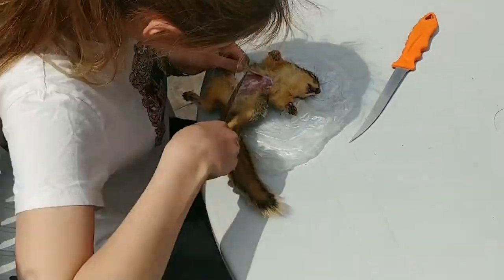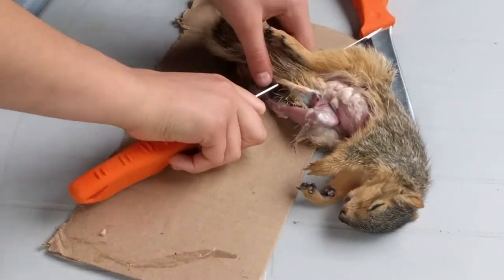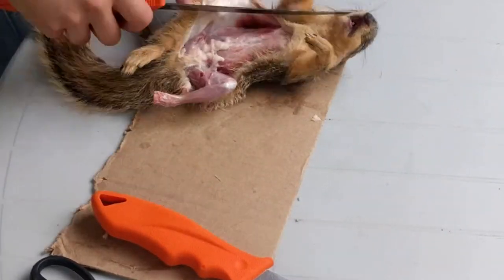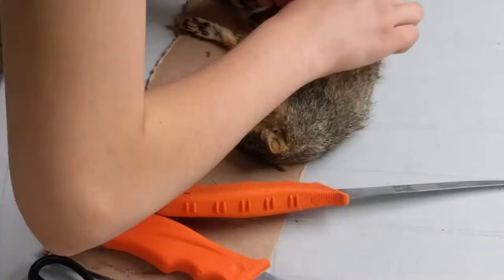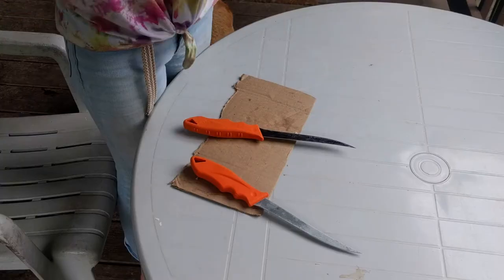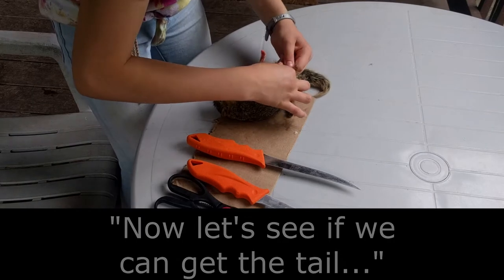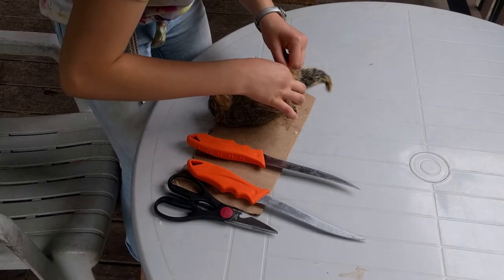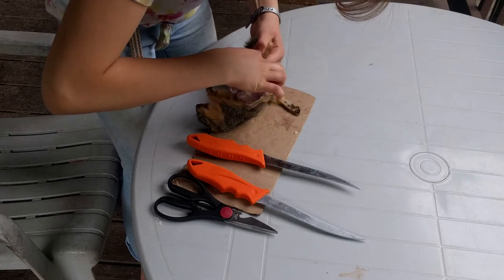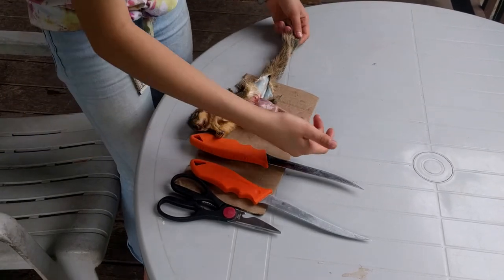That's lovely. All right, now let's see if we can get there. Oh, it's working, it's working! I got the tail out!